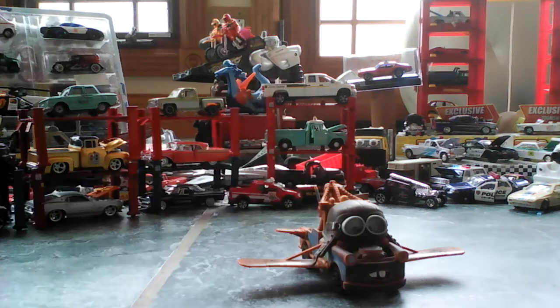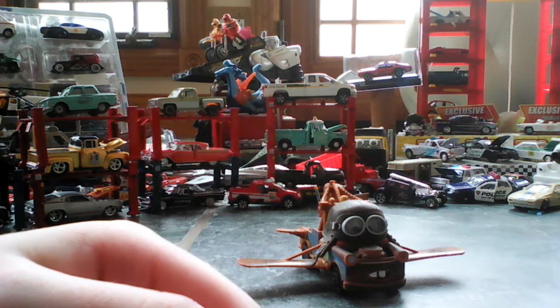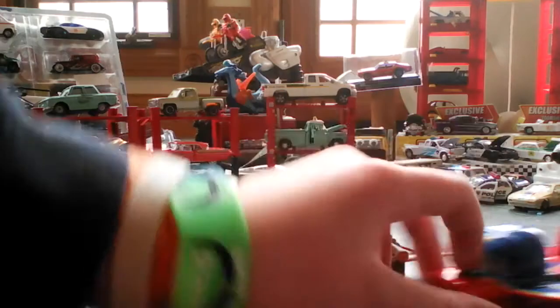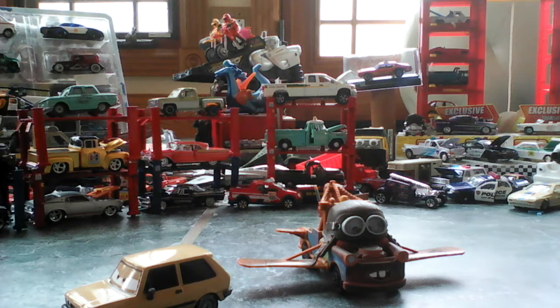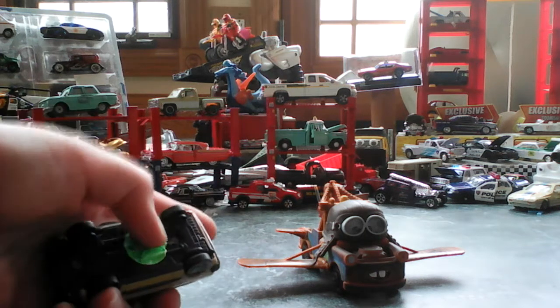So this is a newer one, because the Mater Hawk has more plastic. But besides the point, most of them are all metal. Like Victor Hugo — he's all die-cast with, of course, the plastic chassis.